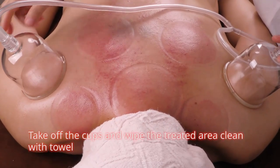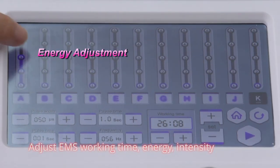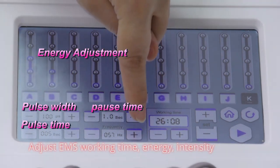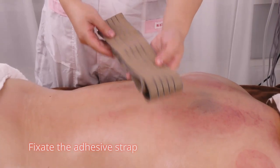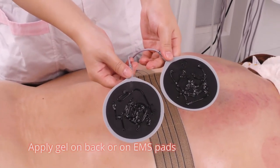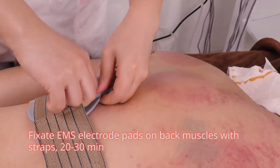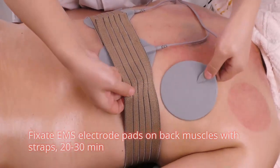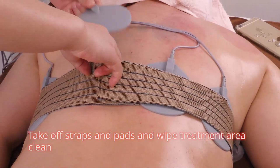Take off the cups and wipe the treated area clean with a waste towel. Adjust EMS working time, energy, and intensity. Fix the adhesive strap. Apply gel on back or on EMS pads. Fix the EMS electrode pads on back muscles with straps for 20 to 30 minutes. Then take off straps and pads and wipe the treatment area clean.